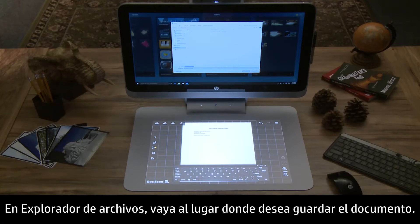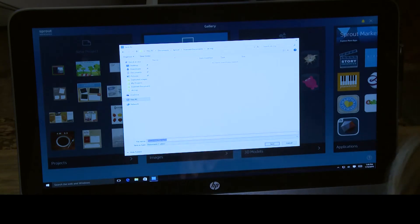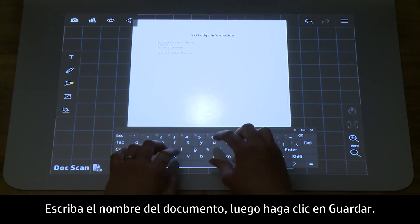In File Explorer, navigate to where you want to save the document. Type the document name, then click Save.